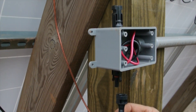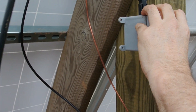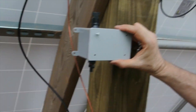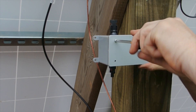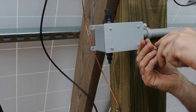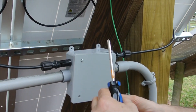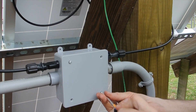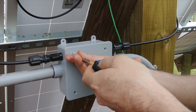Got our negative here and our positive here on top. So we won't put those in until the other end is closed up. Don't want to get electrocuted. The box is closed up. We will go inside and check our voltage at the inverter.